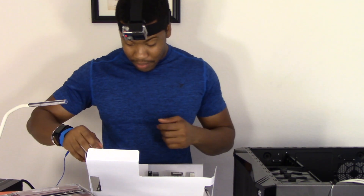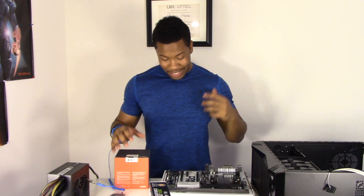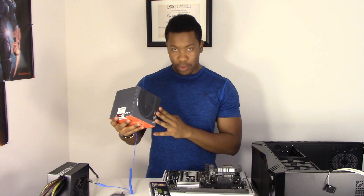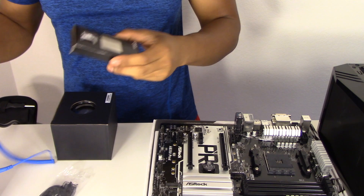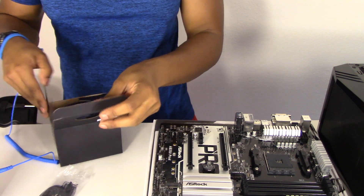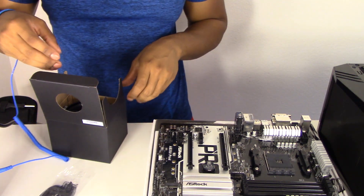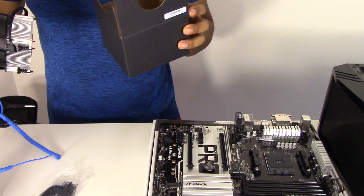Everyone says you shouldn't set the board on the anti-static bag, so I'm avoiding that. Next order of operations is getting the processor installed — an AMD Ryzen 5. I've heard good things about it. It does come with its own stock heatsink and fan, and I'm not going to be overclocking it, at least not right now.